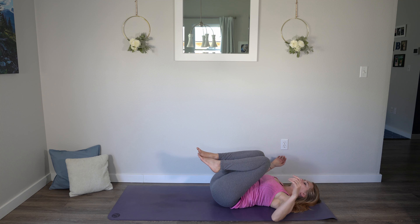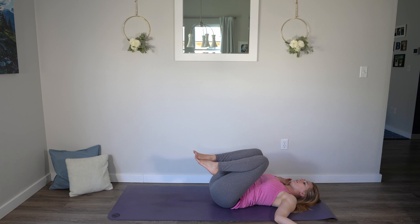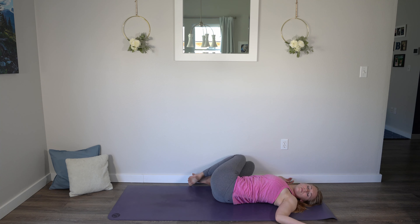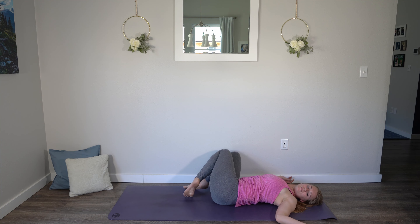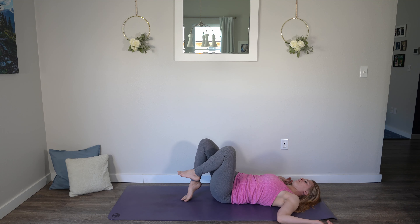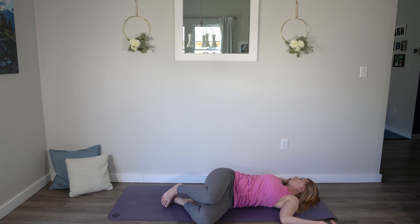Drop the arms down to either side to a T. We're going to find a spinal twist — drop the knees gently over towards the right. Keep both of your shoulders anchored on the mat. And if it feels comfortable, you can begin to shift your gaze towards those left fingertips. Begin to slow and steady your breathing. And then we'll bring those knees up and over to the opposite side — knees come towards the left side. And if it feels comfortable, gaze begins to shift towards those right fingertips as we enjoy the spinal twist on the opposite side.